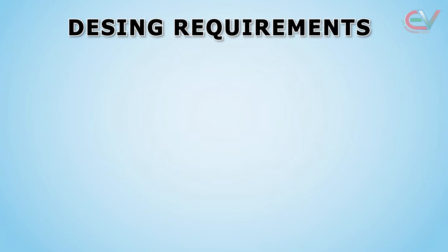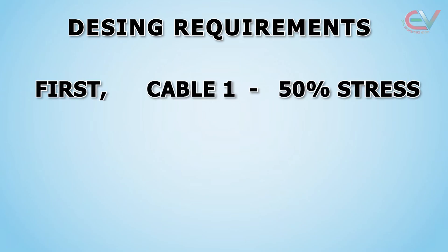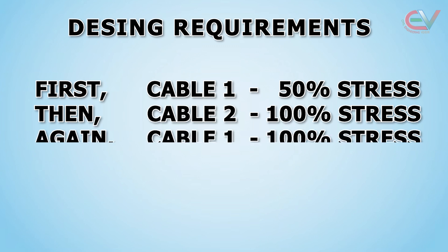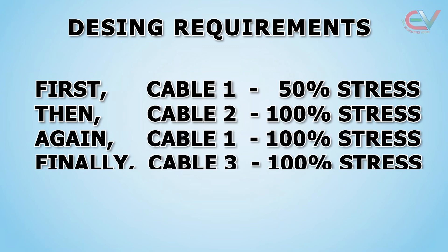For the design requirement, first we will apply 50% stress on cable 1, then 100% stress on cable 2, again 100% stress on cable 1, and finally 100% stress on cable 3.